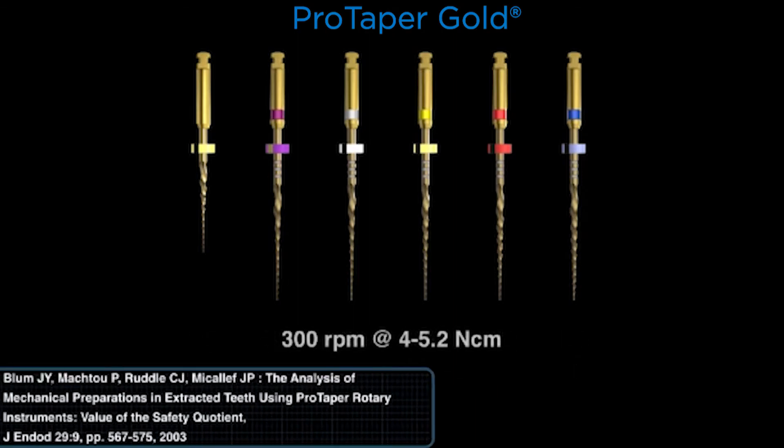Like ProGlider, the Protaper Gold family of instruments all run at 300 RPMs and at a torque of between 4 to 5.2 Newton centimeters. These instruments were tested from 1995 to the launch in 2001 — that means there was a lot of engineering, validation, field testing, and clinical trials. It was all done at 4 to 5.2 Newton centimeters.